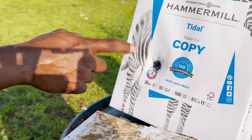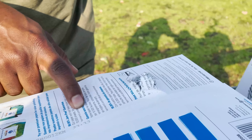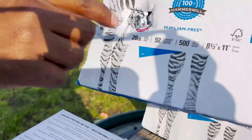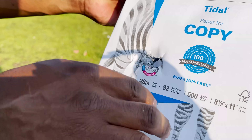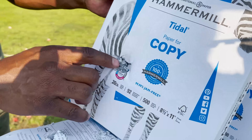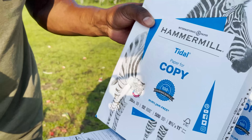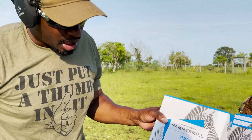We've got number two here. It went all the way through the second ream and into our third ream. So about two and a half reams in with the 300 Win Mag. Again, that was 180 grain. We'll line up now and take a shot with the 300 Weatherby Magnum.